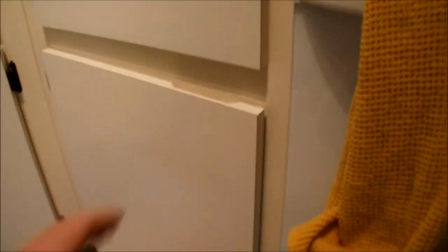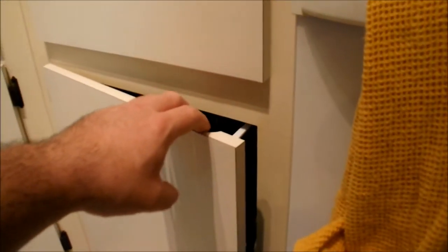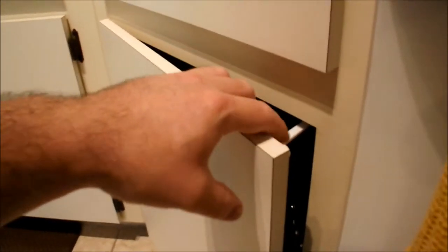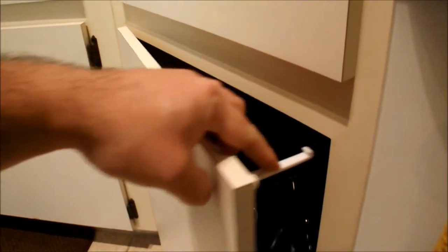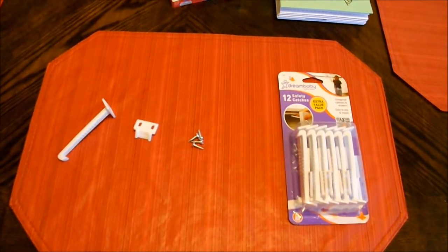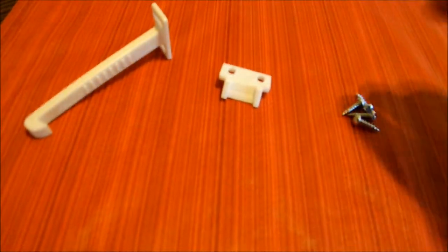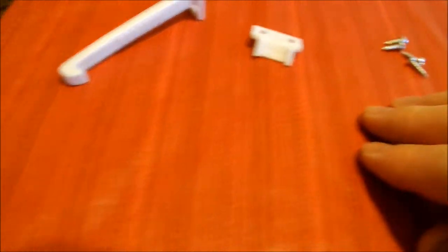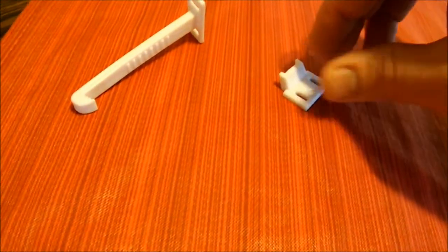These things are pretty easy to install and once installed they allow you to stop the opening of these cabinets — you actually have to press down on the latch in order for it to open. The pack comes with 12 safety latches and each safety latch consists of six pieces: four screws, which are self-explanatory, plus the hook and the catch.